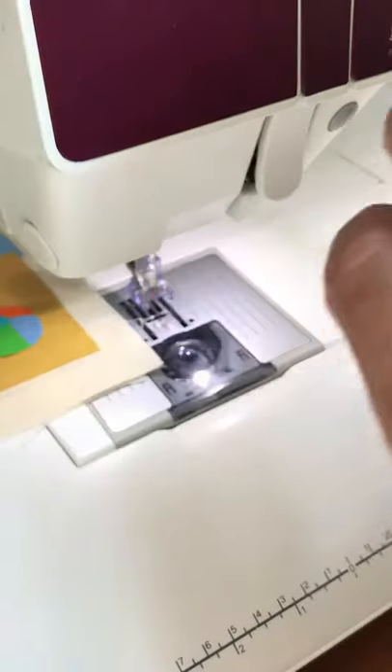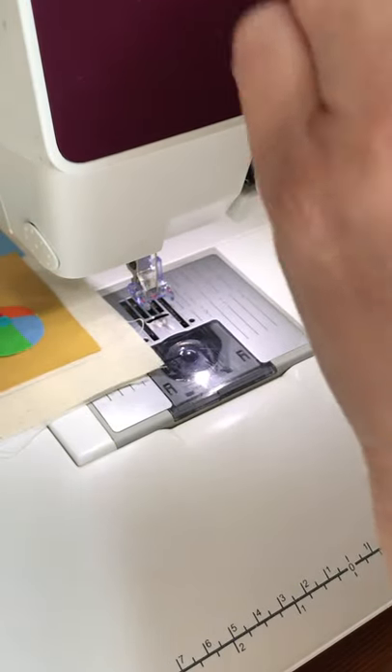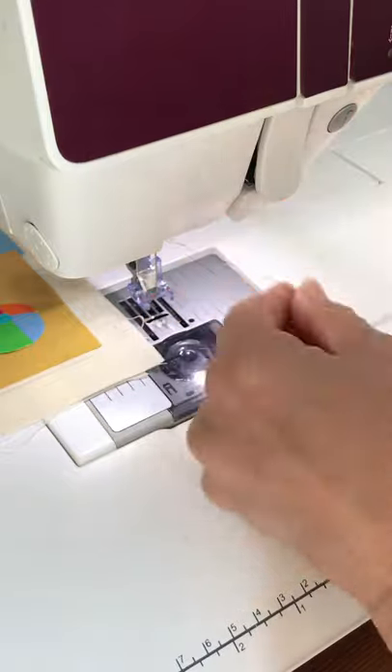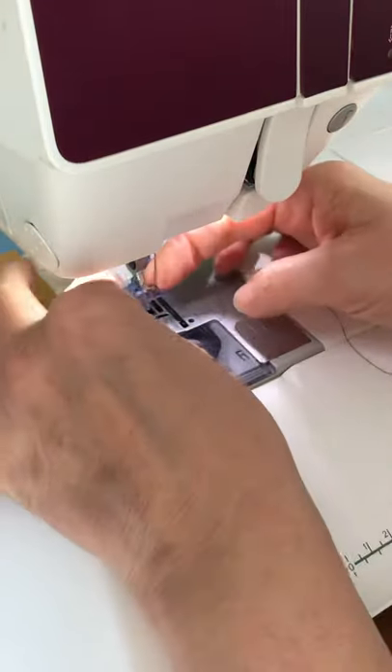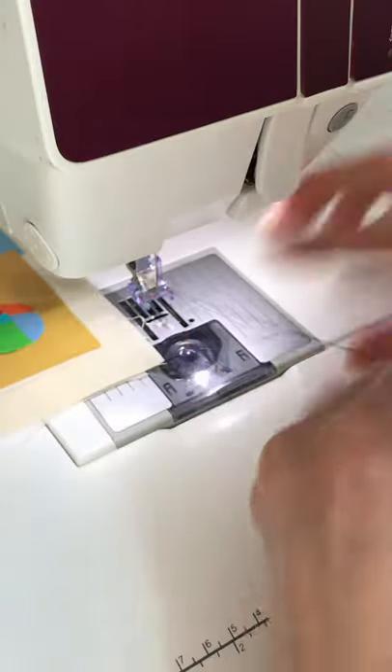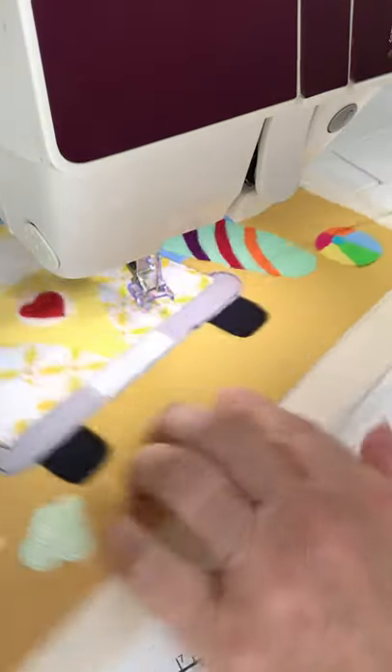I stayed in one spot too long and I think that just broke the thread. I didn't have any of this hassle on my first video, but this one — the last two seem to be doing that. Never mind, you get to see me threading my machine about 90 times, so that's good.